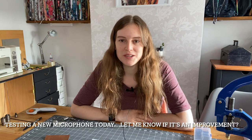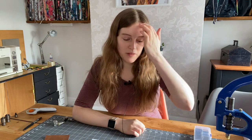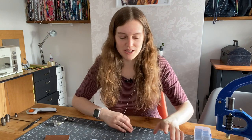Hi everyone. I wanted to do a quick video on rivets and grommets because when I first started using them in my bags it was really overwhelming trying to decide what tools to use. I thought I'd do a short video to show what tools I use. There are loads of different options so I'm not going to mention everything — this is just the way I've decided to do it after trialing a few different ways.